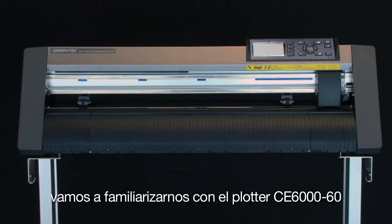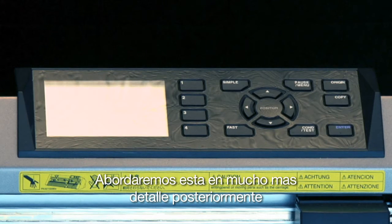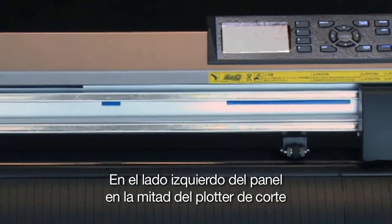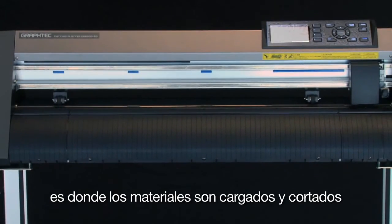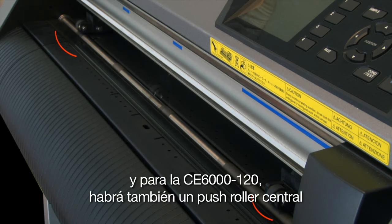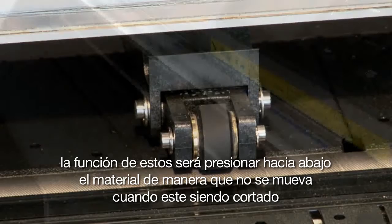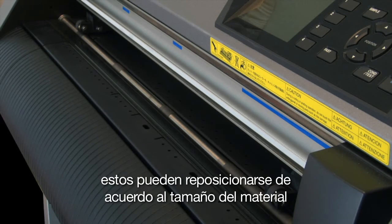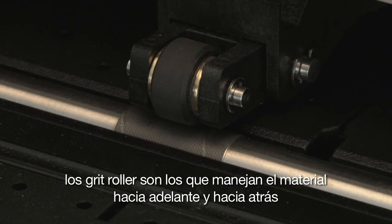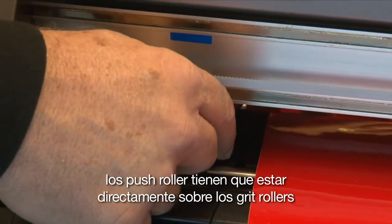Before we go any further, let's get familiar with the CE-6000 cutter. Starting at the front on the right-hand side is the control panel — we'll go over this in greater detail later, but this is where we can control the different functions of the cutter. On the left side of the control panel down towards the middle is where the media is loaded and cut. On the top side of that area are the push rollers. There will be two outside push rollers, and for the CE-6000-120 there will be a center push roller as well. Their purpose is to push down on the vinyl material to hold it in place while it is being cut, and they can be repositioned according to the size of the material. Just below the push rollers are the grit rollers. When the push rollers are lowered, the grit rollers are what drive the material back and forth, meaning the push rollers must be directly over the grit rollers during cutting.